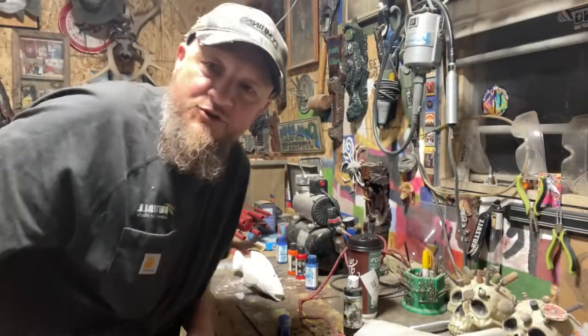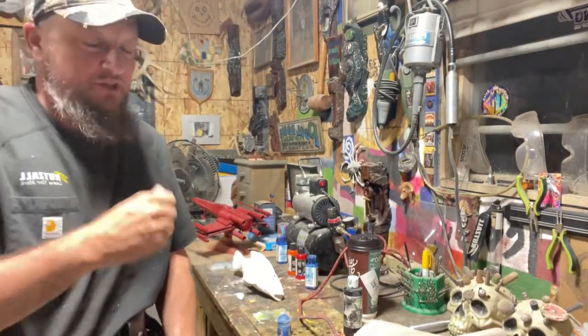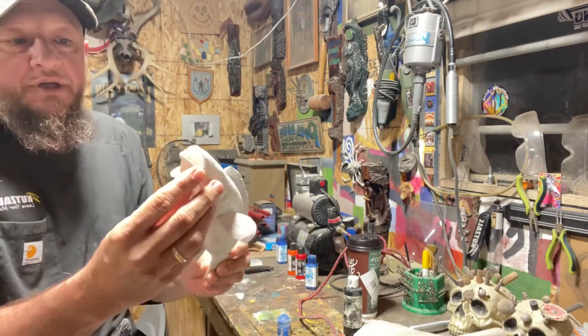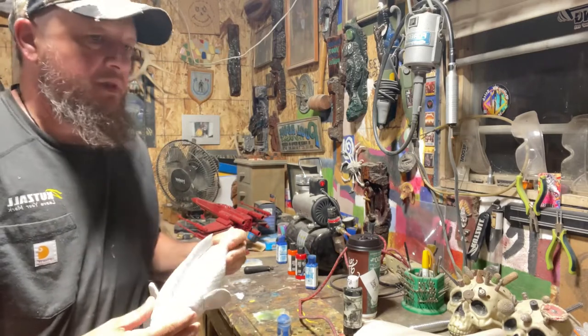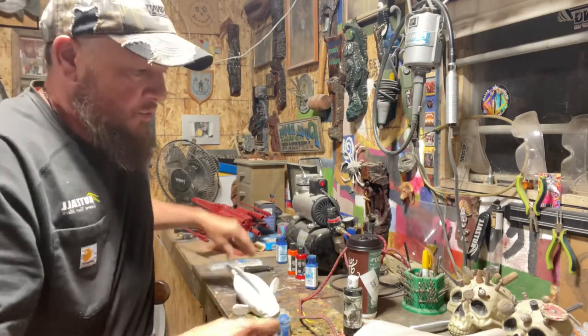Hey guys, welcome back to Choose Your Own Path. Today we just finished carving our coco ross, and I ended up putting some gesso — it's a primer — on there. So now we want to get our colors out.